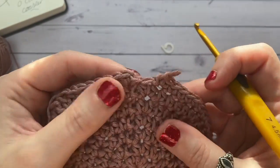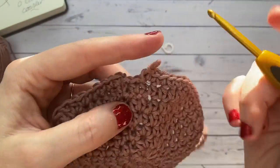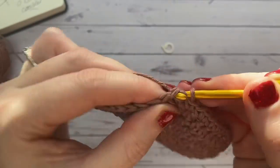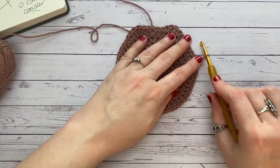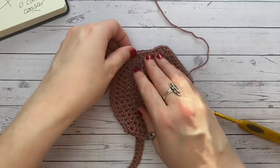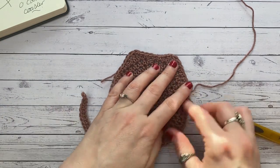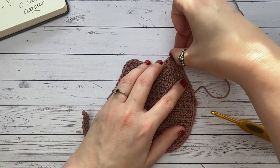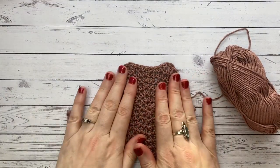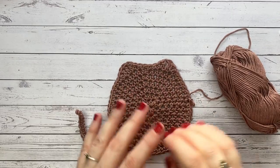If you end up with one stitch left over, don't worry about it — place one more stitch in, slip stitch, and simply forget about it. It doesn't alter the shape. There we go — we've still very much got our little cat coaster, with a tail that pops up the side and ears that I'll shape and point with just a little spray of water.